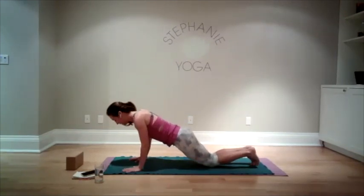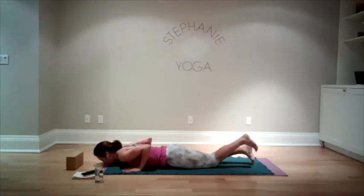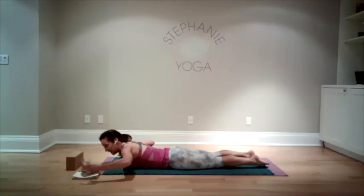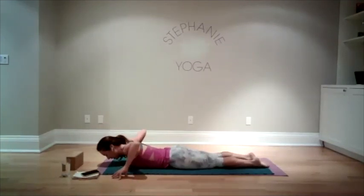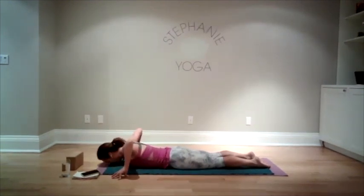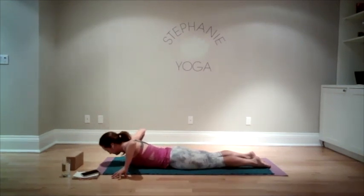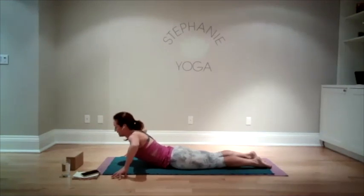Bring your knees down and let's lower ourselves down to the ground. Bring the tops of the feet to the mat. Take your hands to the outside edges, fingers pointing up towards the ceiling. We're going to inhale — just taking a modified cobra — exhale, lower back down. We'll do that again: inhale and exhale. One more time: inhale and exhale.